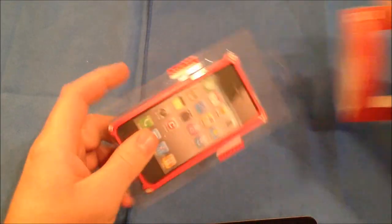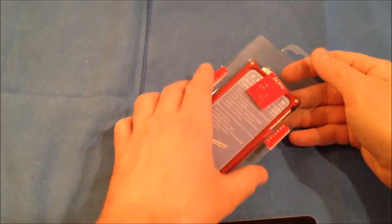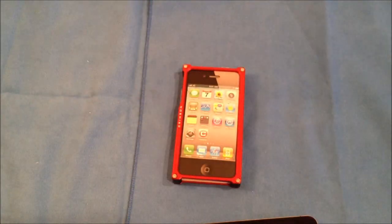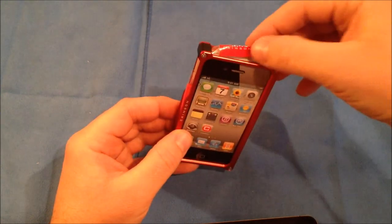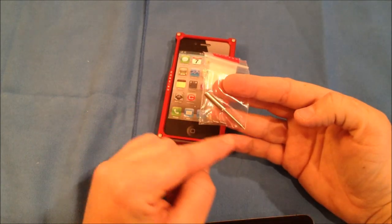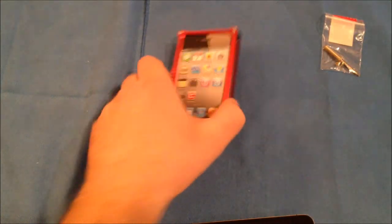Let's go ahead and slide this on out of the packaging. I like the packaging — it's very minimalistic, not a whole lot involved. We'll go ahead and slide the case itself out. What's really neat is you have a little fake cardboard iPhone 4 and a little tool kit that comes with this case. That includes a little Allen screwdriver and some extra Allen head screws.